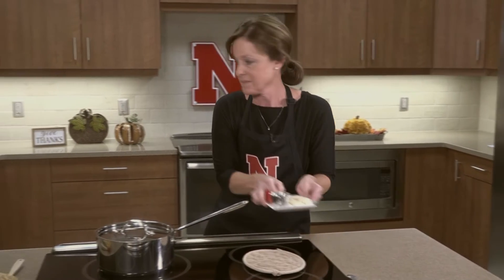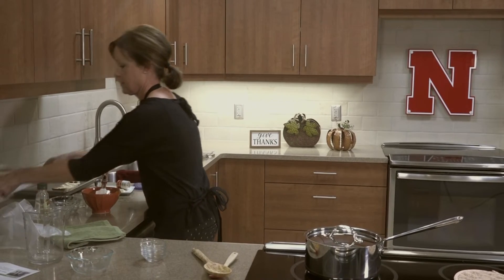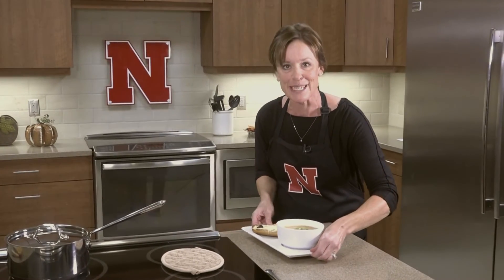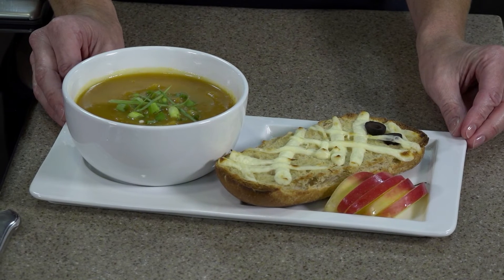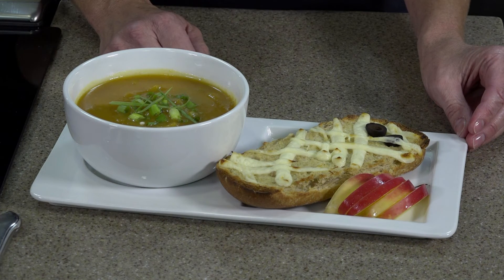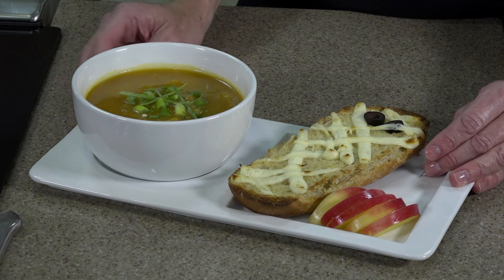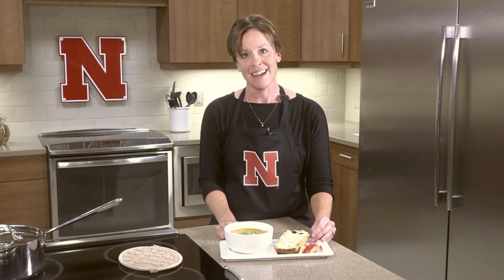Now I'll show you our finished product. Since we didn't have 20 minutes to film the soup cooking, here it is done and garnished with green onion. You can also add Greek yogurt or sour cream to make it more creamy — Greek yogurt would give it higher nutritional value with more protein and calcium. And here's our mummy garlic bread. It's probably big for one serving, so consider cutting it in half and sharing. We also garnished the meal with an apple — apples are in season now and a great way to add a fruit to this meal. Happy Halloween and have a healthy, safe Halloween season!